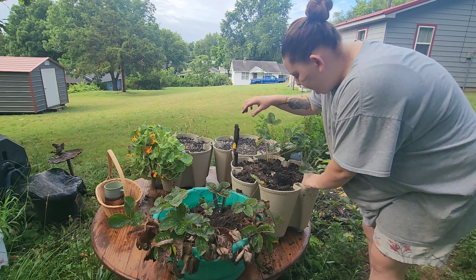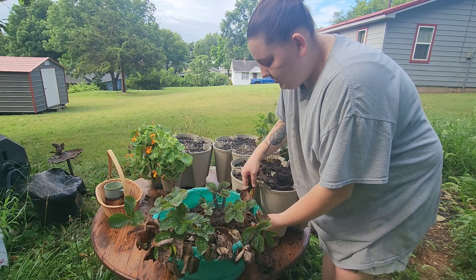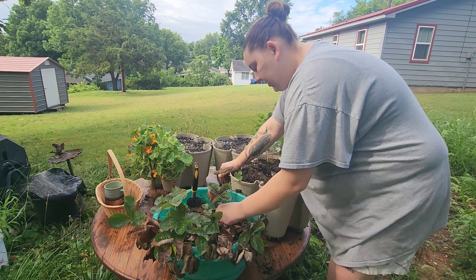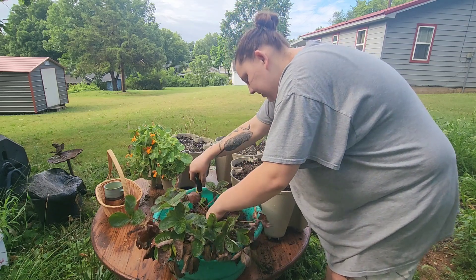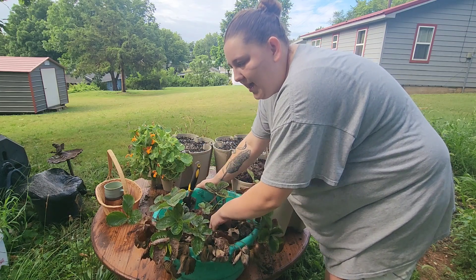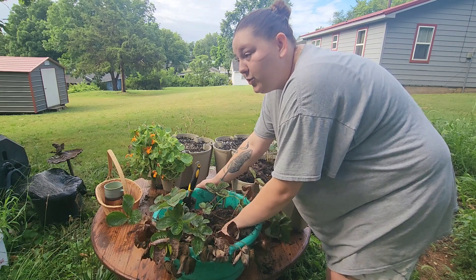We had dinner in Springfield at a Chinese restaurant and then set out for Utah. We didn't have any specific plans for sleeping along the way — we were just going to drive and see how it went. If we needed sleep or anything we would stop. In total, if you just drive straight through — obviously you can't because you have to stop for gas and food — it's like 24 hours of driving.